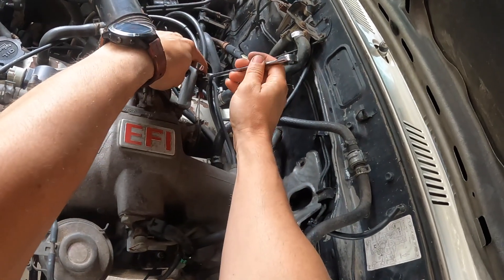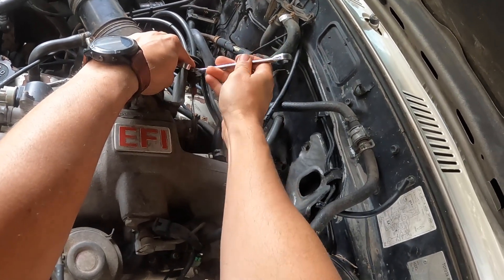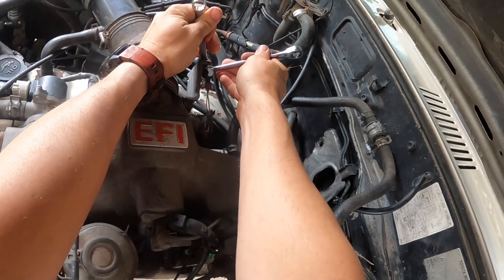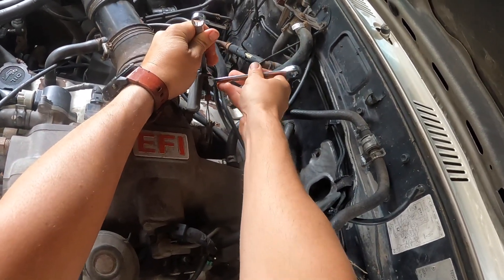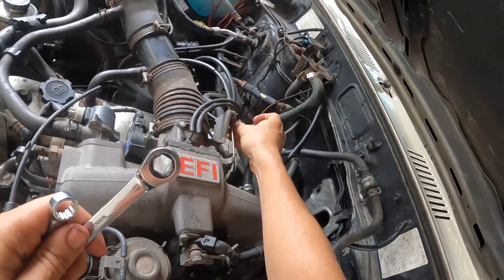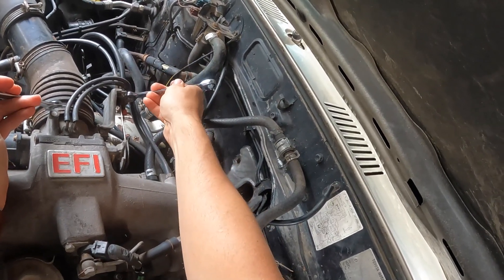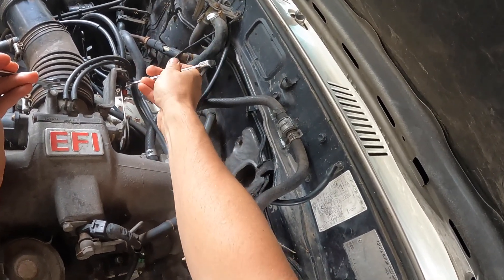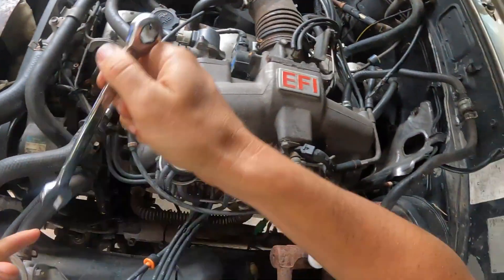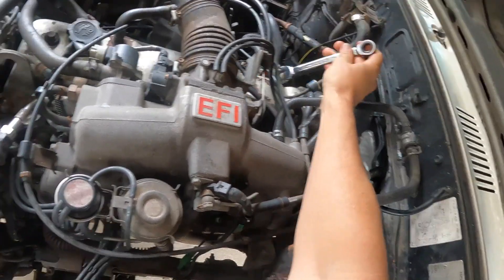That feels pretty good. Okay, we pull up that slack. And now this one needs to be pulled up a little bit. There is a different size — 14. Yeah, 14 on both sides.